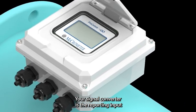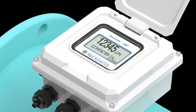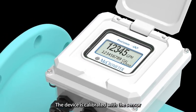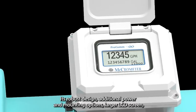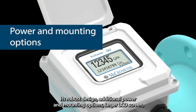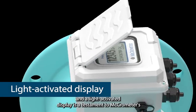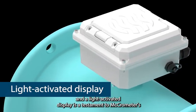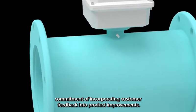Your signal converter is the reporting input and output control device for your flow meter. The device is calibrated with the sensor to guarantee a properly functioning system. Its robust design, additional power and mounting options, larger LCD screen, and a light-activated display is a testament to Micrometer's commitment of incorporating customer feedback into product improvements.